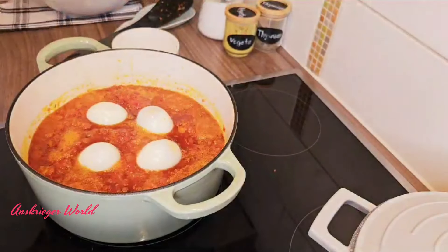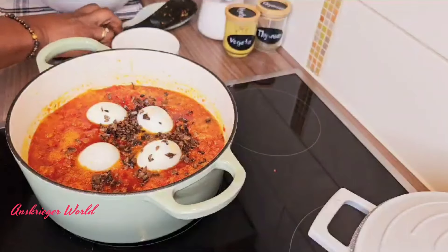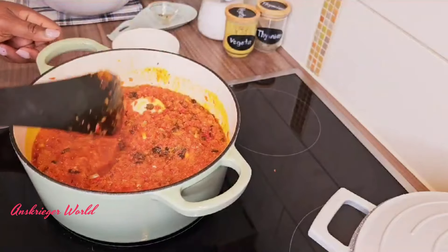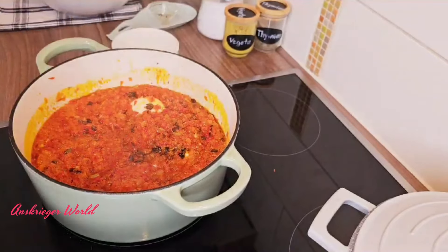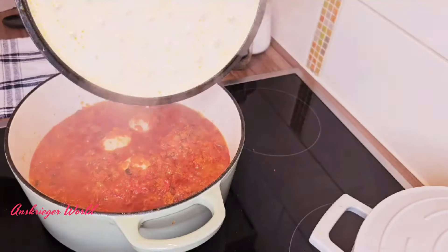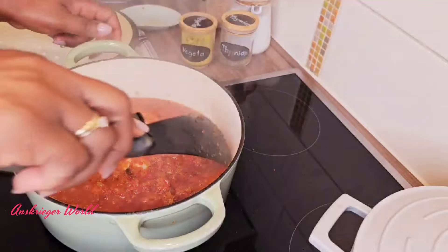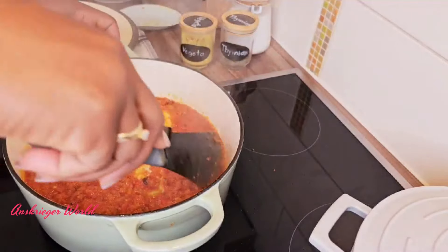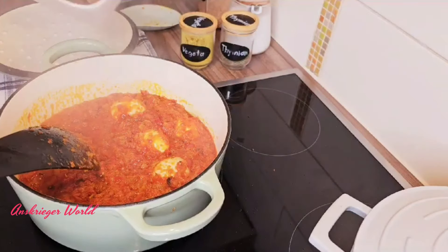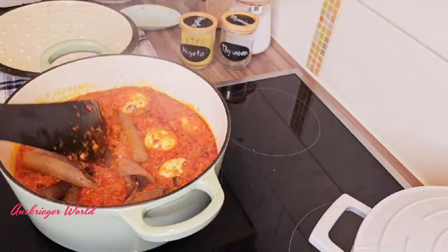When you come back, add your eggs. My childhood memories come back when those eggs change color in ofada sauce — that's where I enjoy it! Then add the iru, which is the locust beans. My family and my daughter don't like to see it whole in the sauce, so I chop or blend it. Add it in, cover up, and let it cook.